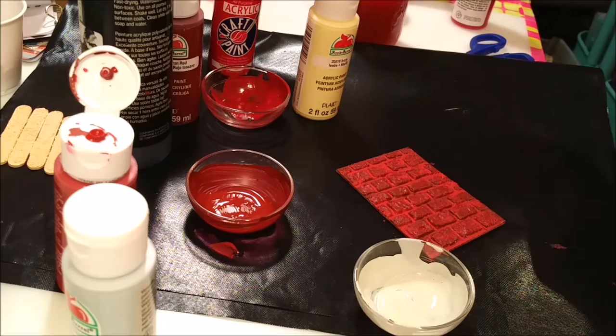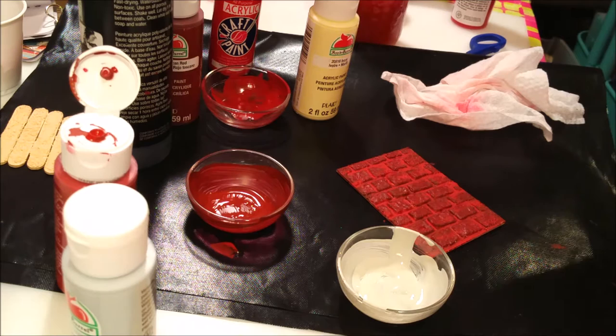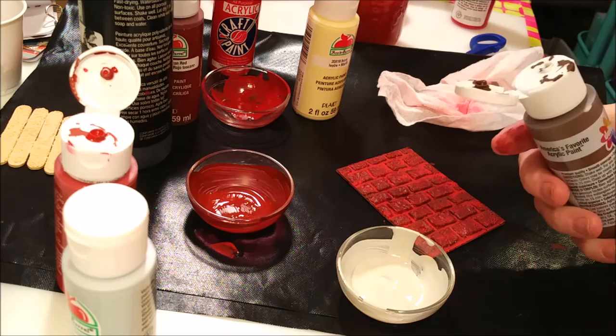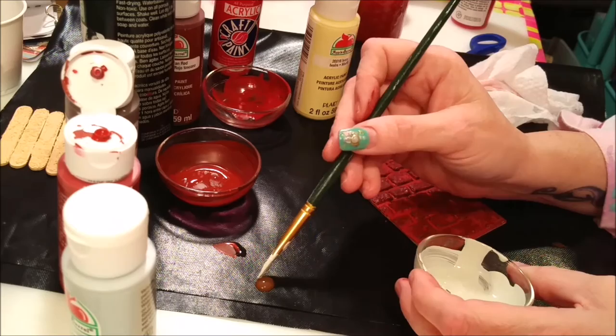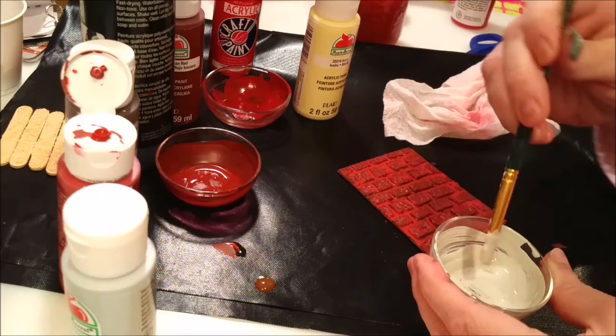I mix that first and think, okay, here's the original color — that's what brick grout looks like when they lay brick. Over time it starts to get dingy and becomes a different color. I'm finding my brown. You've got to be careful whenever you're going to mix brown to dirty up a color. Don't drip it in because you need the littlest bit — brown doesn't take much.